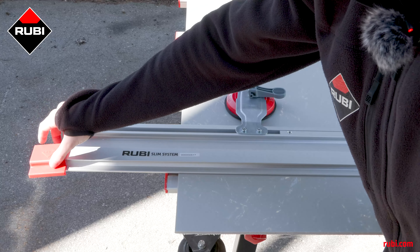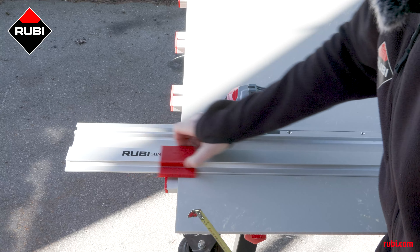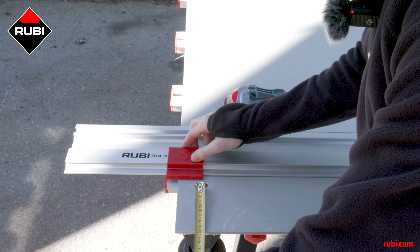The measuring guide is especially useful when we're preparing to cut because it tells us exactly where we are going to be marking the piece.